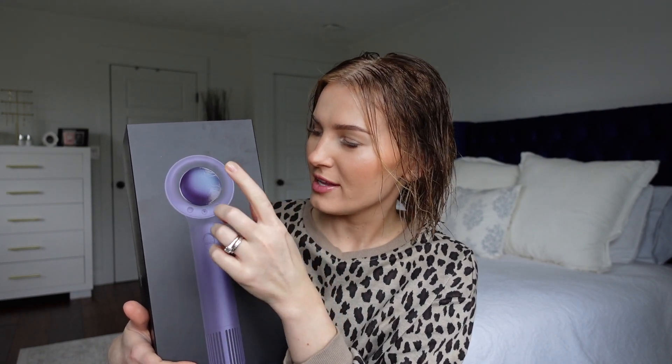Obviously the design looks very similar to the Dyson that most people are familiar with, but it is still a little different and unique in its own way. It has three buttons and a magnetic attachment. This one comes with one nozzle — I'll show you guys that as well — and unlike the Dyson it is not hollow inside.